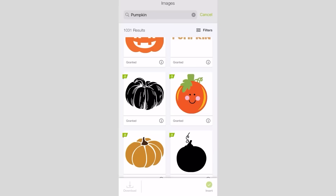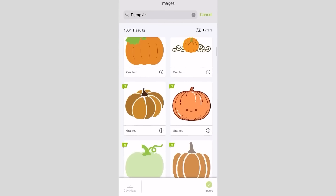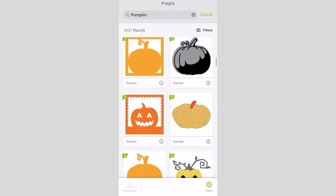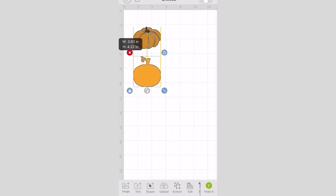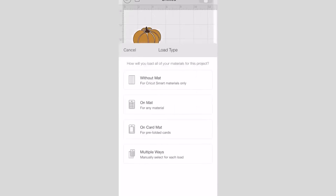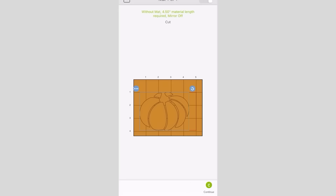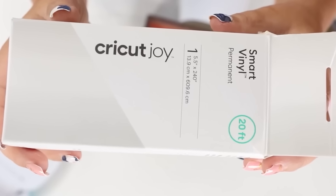I pulled out my Cricut Joy — it's my favorite Cricut. I can easily create something on my phone and print it on my Cricut Joy. I went on my phone, grabbed three images of pumpkins, measured the frames, and determined I didn't want any to be longer than four inches. I resized all the pumpkins to around four inches, sent them to my printer, and cut them out on a white Smart Vinyl.